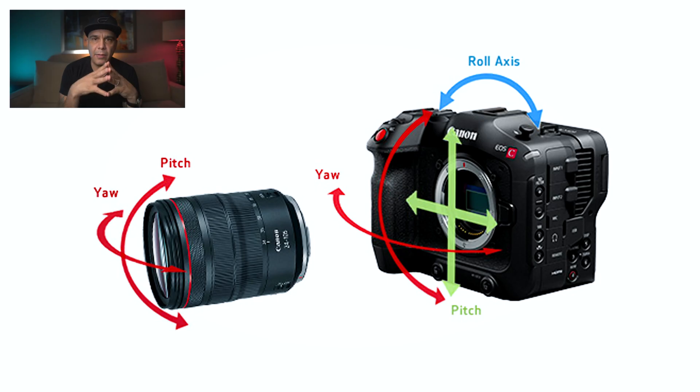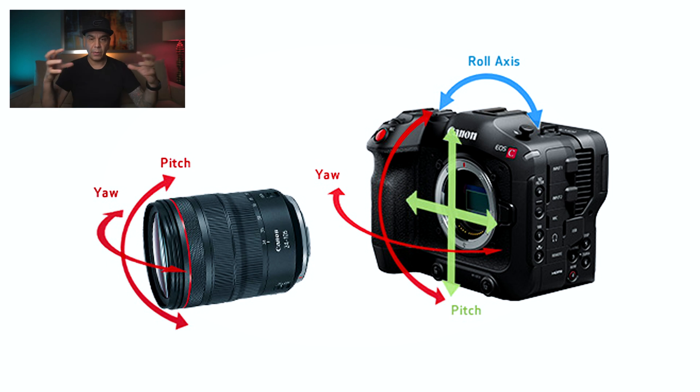This camera also features built-in digital image stabilization, and it's going to allow you to combine that with the image stabilization of your lenses — just like the EOS R5, synchronizing both stabilization systems to give you the utmost stability in your footage. When you adapt EF glass via the EF-to-RF adapter, you won't get the full synchronization of both the IBIS and lens stabilization, but you will be able to access the lens stabilization with some correction that happens in the camera.